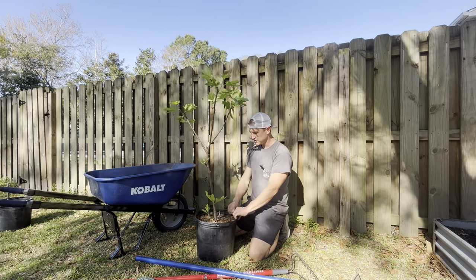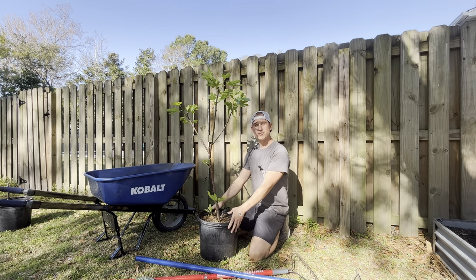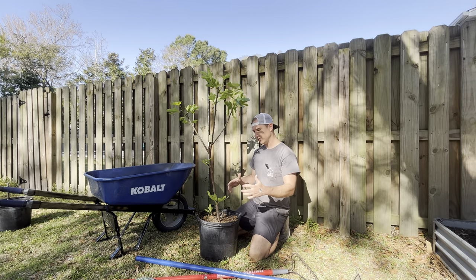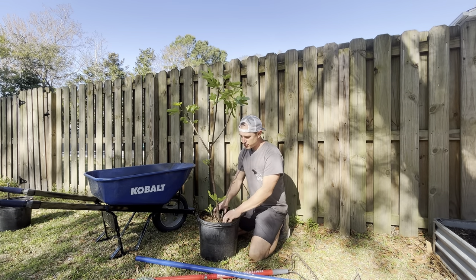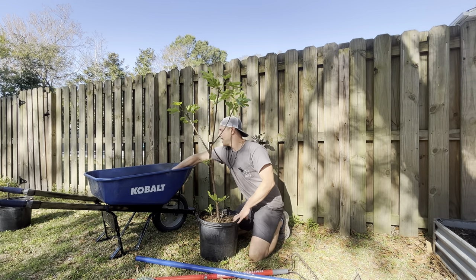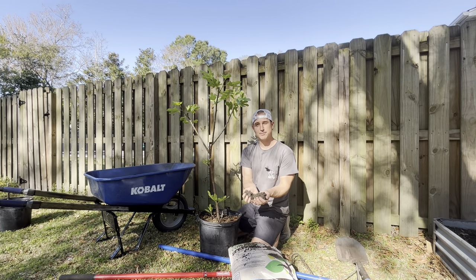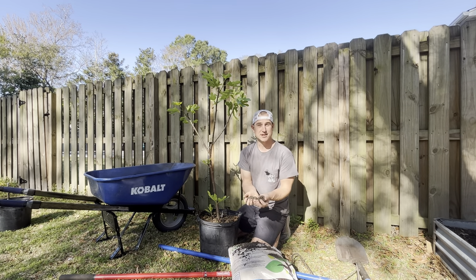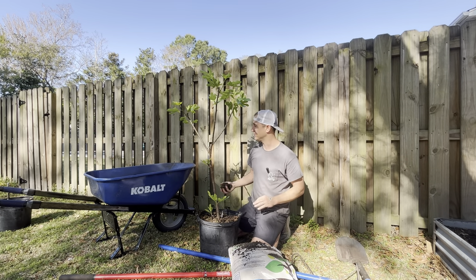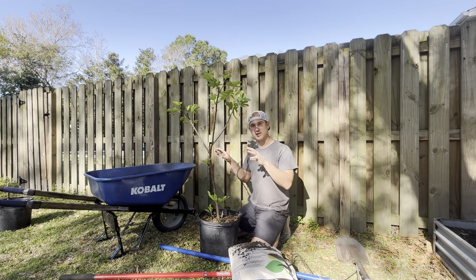When we put a fig tree in the ground, we want to make the hole about twice as big as the root ball itself. We're going to dig that hole and shred the sides. I have a 50-50 topsoil and compost blend from my local compost company, Wilmington Compost. It feels good — it's got a pH of about 6.5, which is perfect for fig trees. I'm going to backfill my hole with that material.